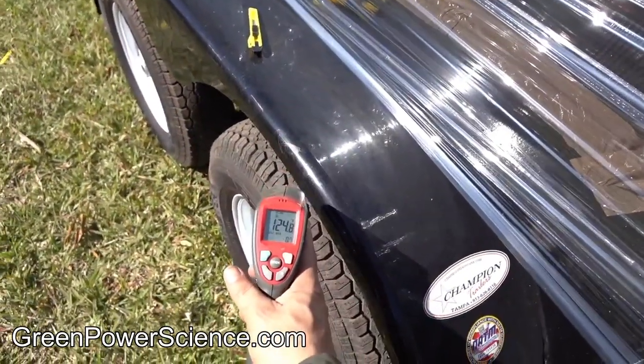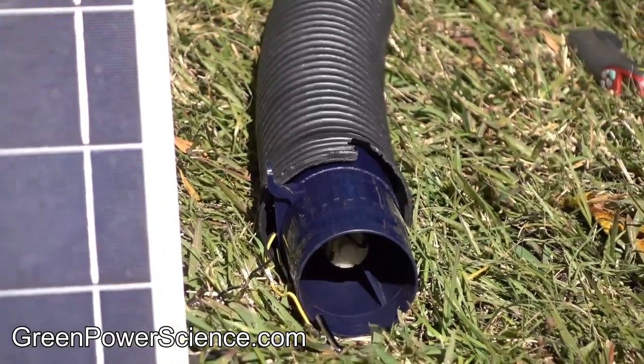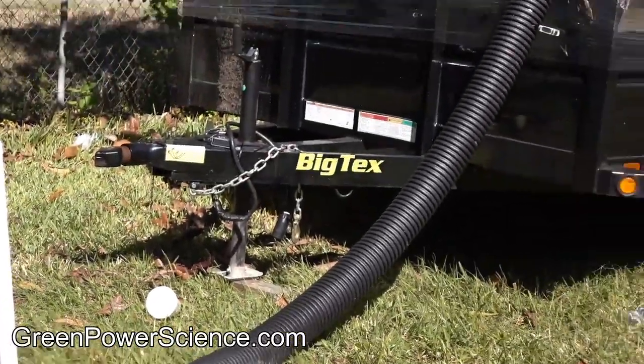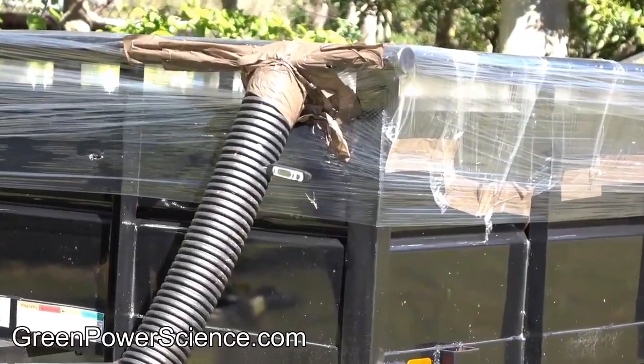Because this is just a steel frame trailer with wooden floors covered in plastic stretch wrap, the efficiency rating is only about 40 to 50%, or equal to about 5,000 watts of thermal heating. That's not bad for a quick 20 minute conversion using $2 in clear plastic and tape.